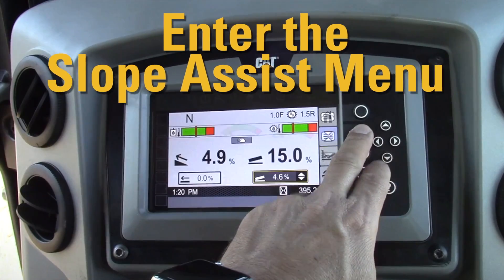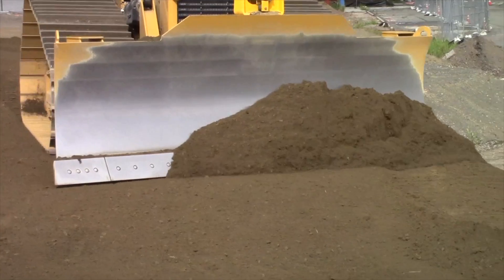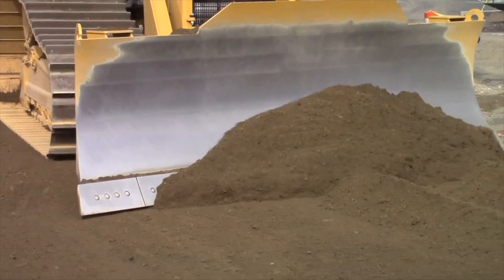Simply enable Slope Assist using the display screen in the CAT. Then activate by pushing the yellow auto button. Slope Assist will keep your blade on target while you doze.